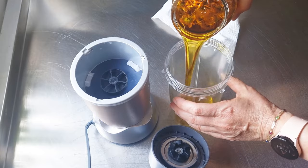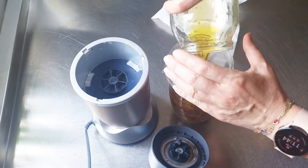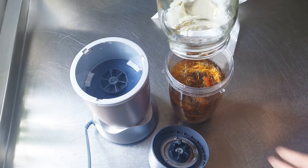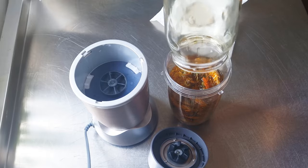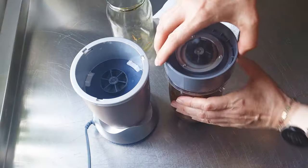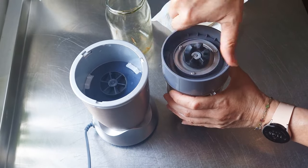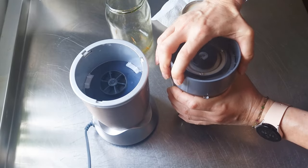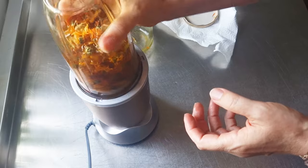But this time I want everything mixed — maybe just a few times, we'll see — and then strain it. I hope we get a very rich, deep orange color.